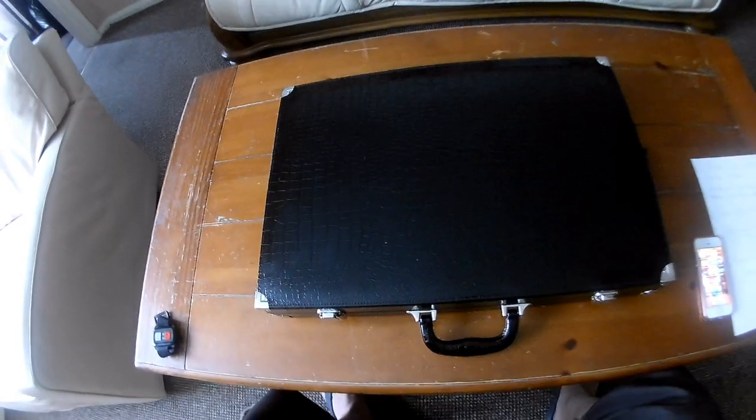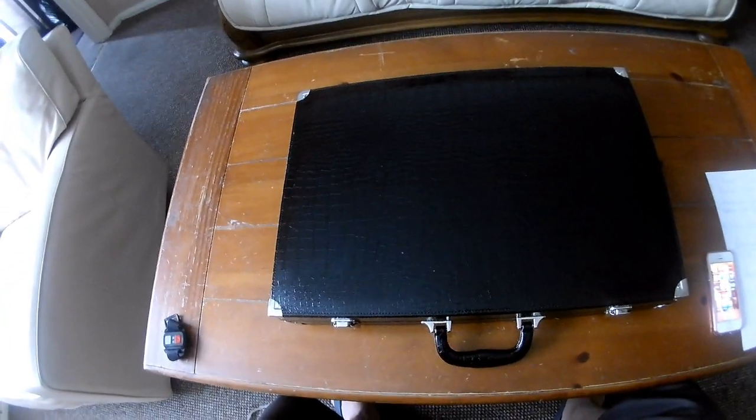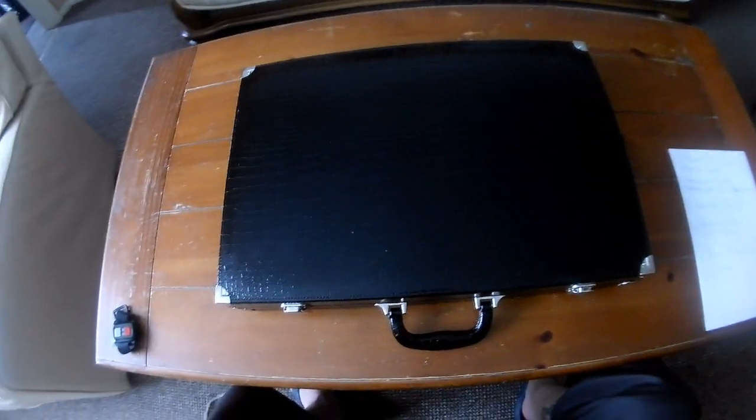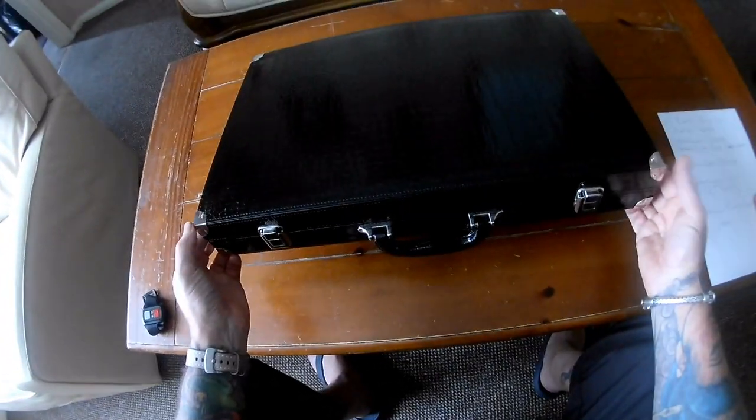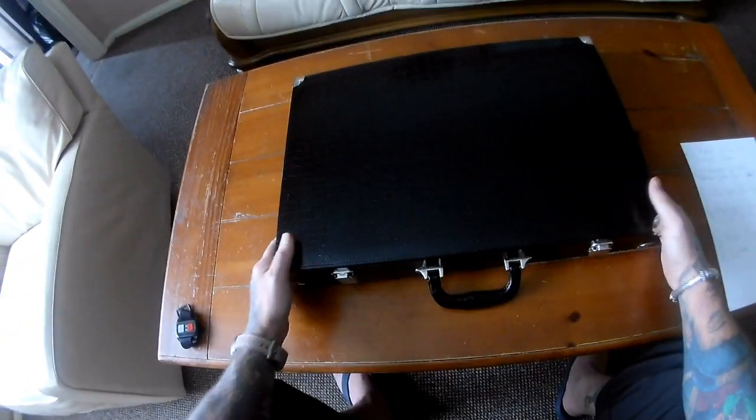Welcome to this review of the Wycliffe Brothers 21-inch backgammon set. As you can see, it's the case with imitation leather plastic wrapping around it. We've got nickel corner protections, the handle, and these are the locks — as you can see, they're very sturdy.